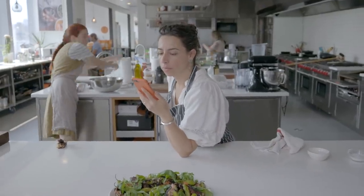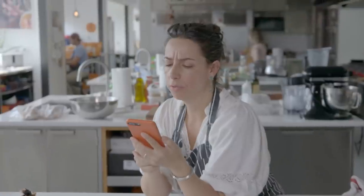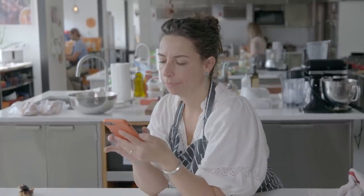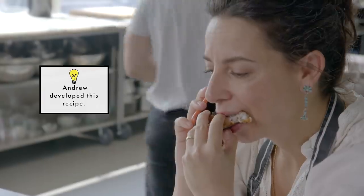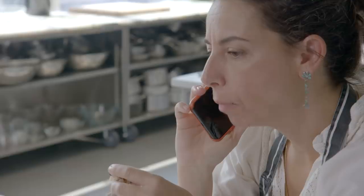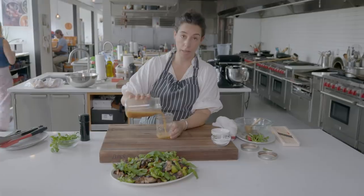Hey Siri, call Andrew Knowlton. Why do I have to unlock my iPhone? Because there are three phone numbers. We have some chicken wings down here with your name on them. He was like, 'do you want me to come try them?' I was like, of course I want you to come try them — you've been invited. While we're waiting, I'll transfer my leftover vinaigrette.